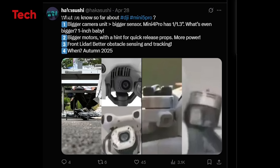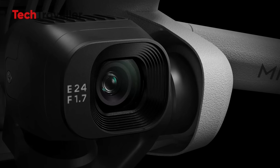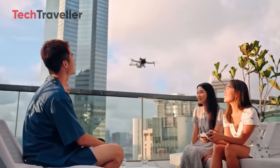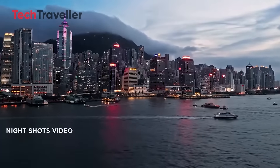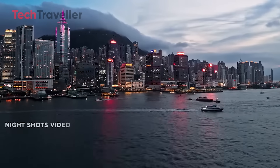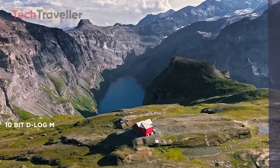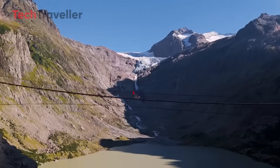A camera that actually feels pro. The headline news? The DJI Mini 5 Pro is getting a 1-inch CMOS sensor. That's the kind of sensor you'd expect in bigger, more expensive drones, not something that can hopefully still fit in your pocket. This change is a game-changer for both daylight and low-light shooting. Whether you're filming golden hour beach runs or dramatic night cityscapes, this sensor should deliver clean, sharp footage.